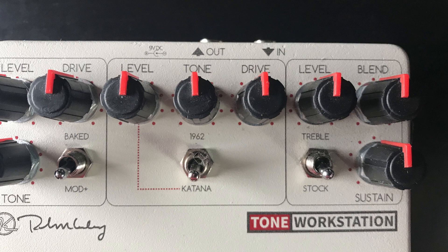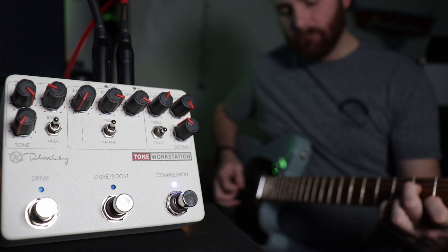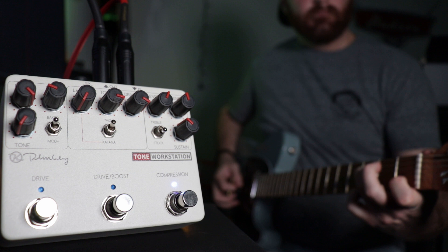Then there's the blend knob, which allows you to mix in your dry signal with the compressed signal to taste. A common misconception: all the way to the left is actually complete compression, all the way to the right is actually 50-50 compression — 50% dry, 50% compressed — and the middle is more of a 75-25 split. The bright switch allows you to add a little extra treble, particularly useful if you're using humbuckers, since a side effect of using a compressor can be a loss of treble.